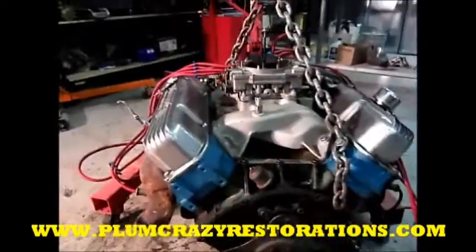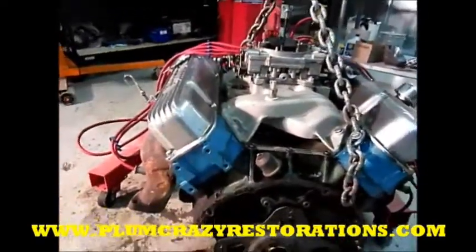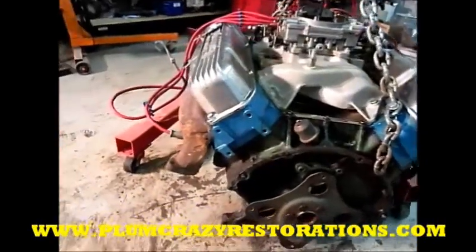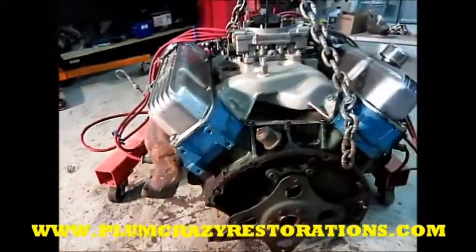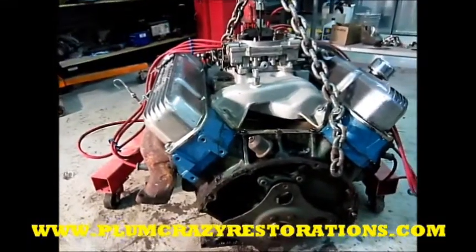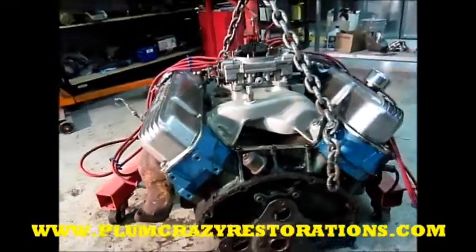You can see it's had the heads redone at one point, so I would assume that the bottom end is pretty much original and untouched. Maybe the heads were done for valve guides, or maybe hardened seats to run unleaded fuel.